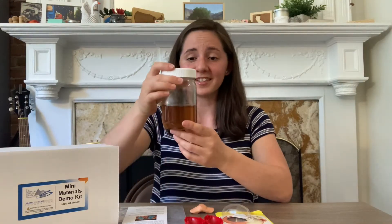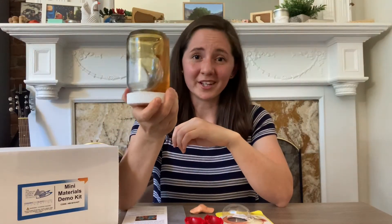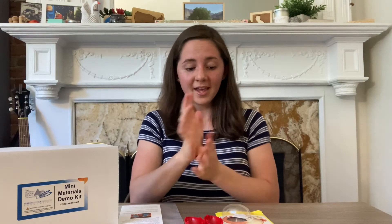Honey is a viscous liquid, which means when I pour it, it flows very slowly. That's why when you roll your Silly Putty into a ball and let it sit on the countertop for a while, it will start to slowly flow and deform from a sphere into a patty.